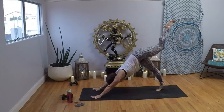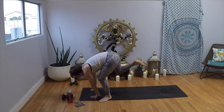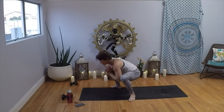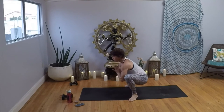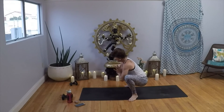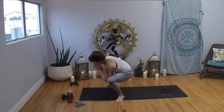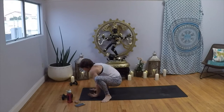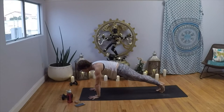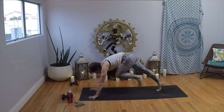Inhale, left leg to the sky; exhale, step outside your left hand. Right foot comes up, find frog pose. Walk your left foot back, then right, left, right — pause, lift your heart, start to pulse. Pulse, four, three, two, one. Right foot, left, right, left. Release your hands; inhale, hop or step it back, find plank. Lift that left leg up, three-legged plank; exhale, step it through into low lunge. Inhale, rise up into crescent.